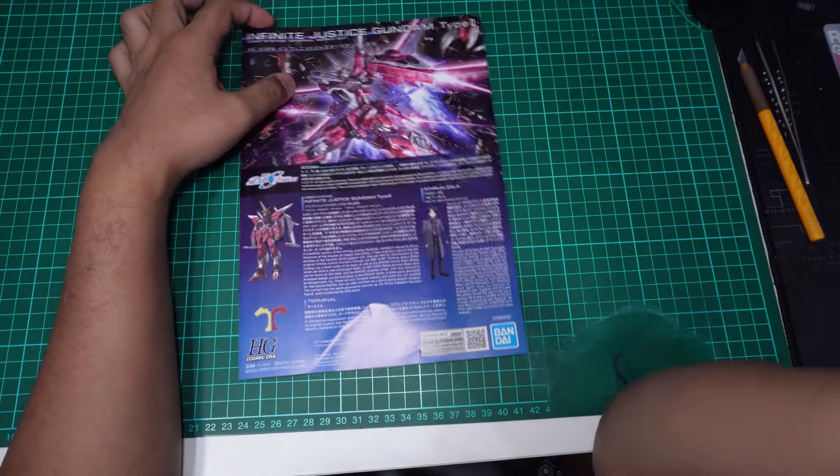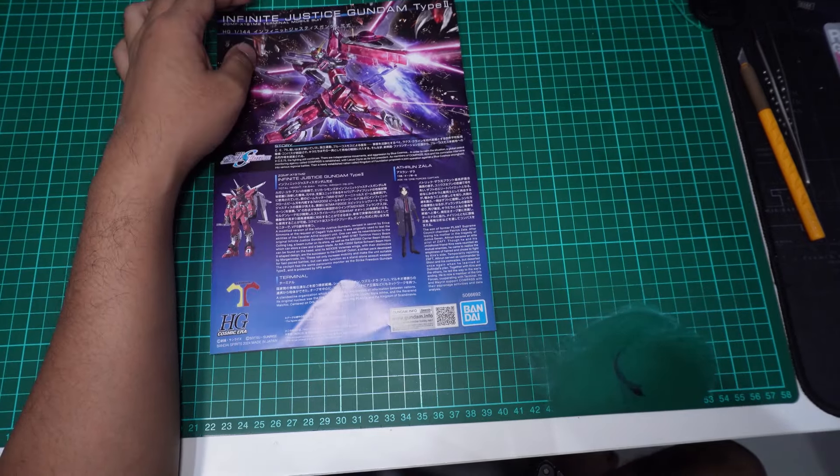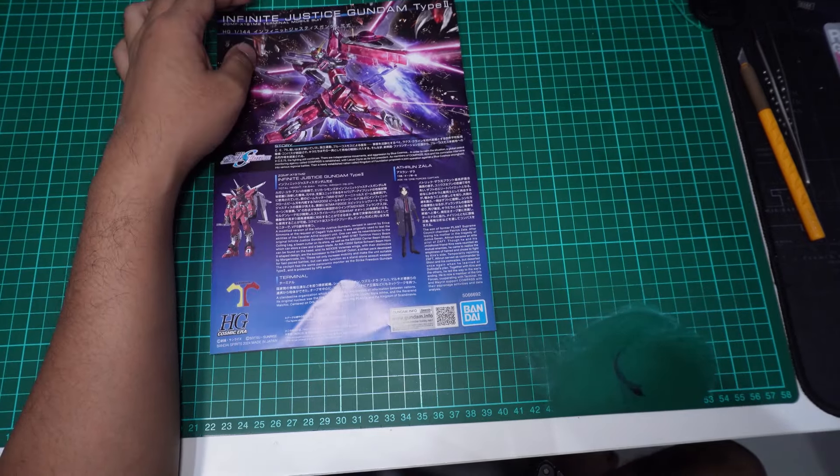Yang bawah ni color guide dia. Itu je untuk unboxing SG Infinix Justice Gundam Type 2. Kita akan buat speed build nanti dalam masa yang terdekat. Terima kasih semua, jangan lupa like, share and subscribe. Bye!